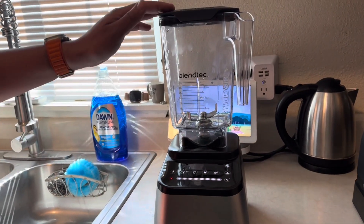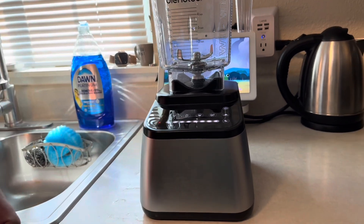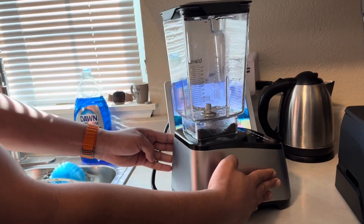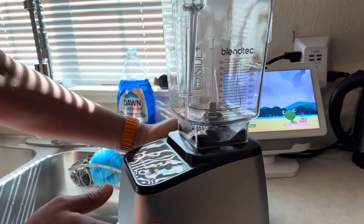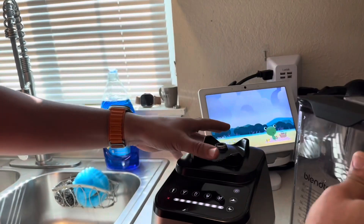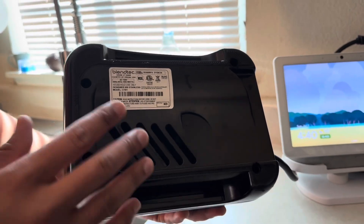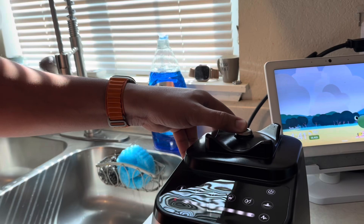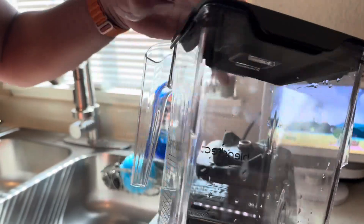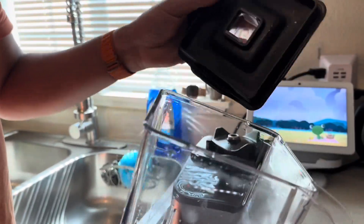Let's start with a close-up view of the Blendtec 650S. This is one of the newest models that they sell. So this is what the body looks like on the front, on the side, and not too much going on around the back. On the bottom is where the vent is — this is where it will suck up the air and blow the air out on the bottom of the device. Let's take a look at the container. Very nice container, it's lightweight.